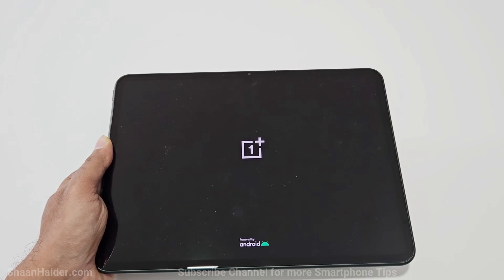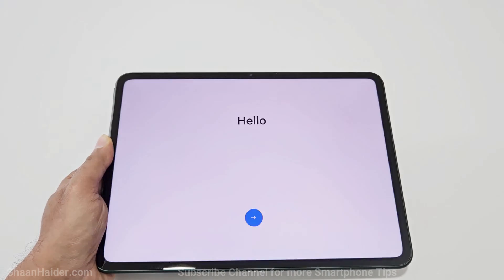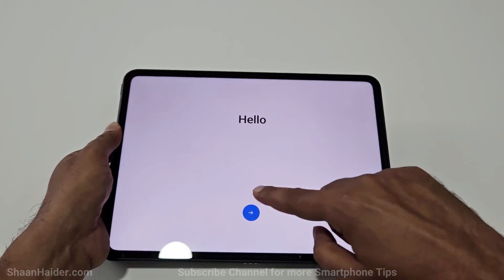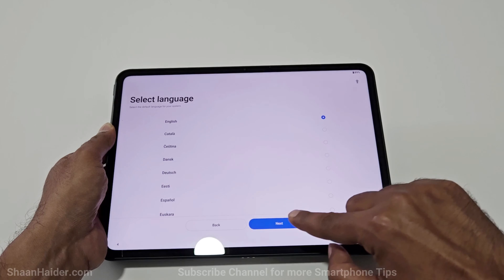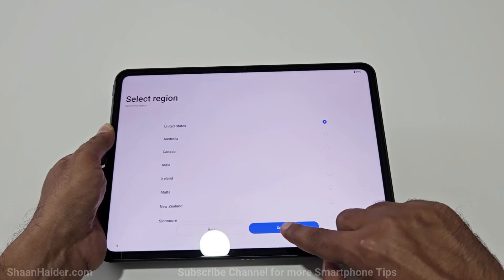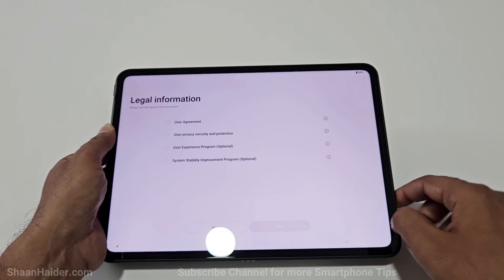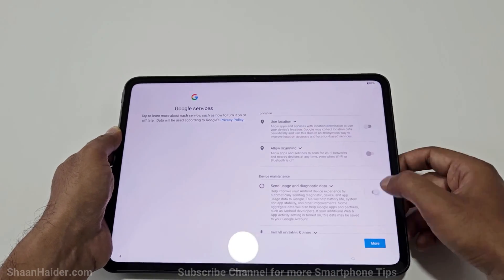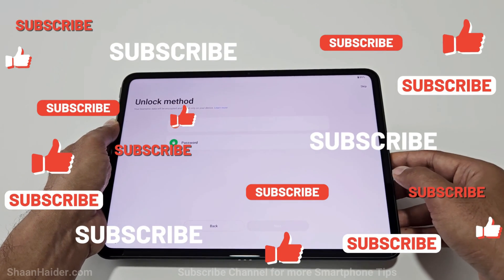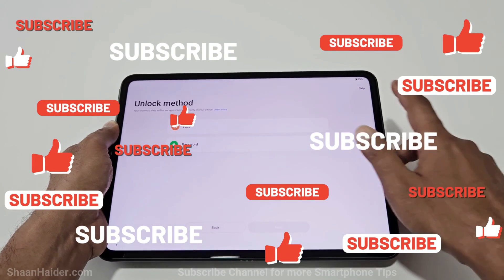If you were using a Google account, it might ask you to enter your Google account credentials as well. We are starting totally fresh with our OnePlus Pad here. After the setup process we will see whether we really got access back. You can see it is asking me to set up the lock screen PIN, which means the previous one is gone.